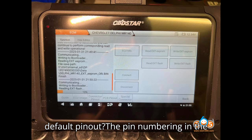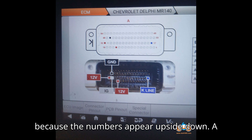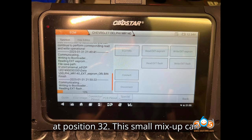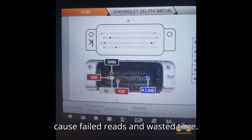What's wrong with the default pin-out? The pin numbering in the bench wiring diagram is incorrect because the numbers appear upside down. A common mistake is assuming line K is at position 17, when in reality it's at position 32. This small mix-up can cause failed reads and wasted time.